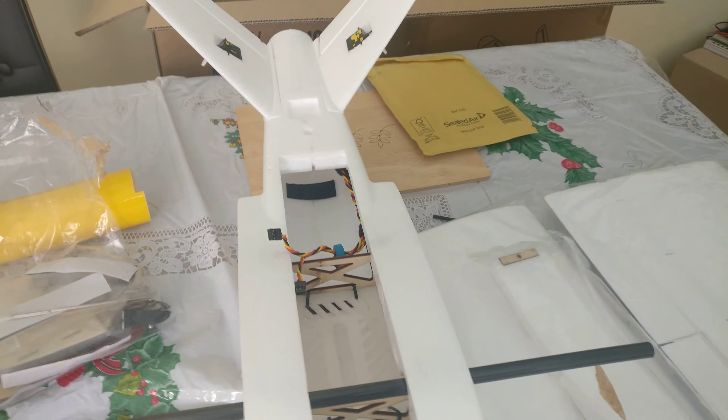The tail fins aren't even glued on, so you can do what you like with them. At the back there's also a 3D printed removable motor mount, so it's just ready for somebody to build.